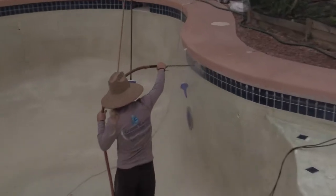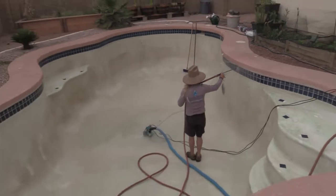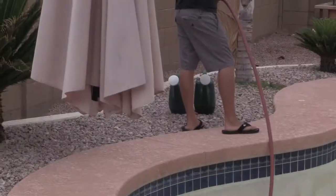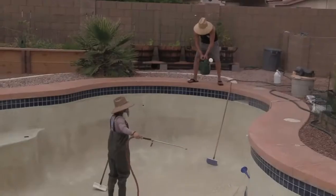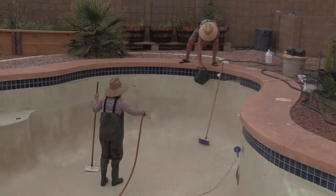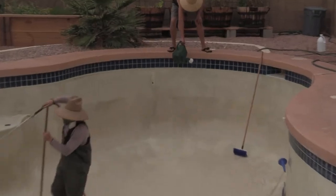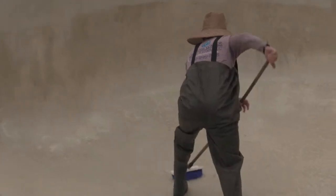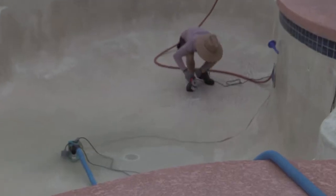The first thing these guys are doing is high-pressure spraying my tiles to get the deposits off. Next, instead of acid washing — which could damage old pools — they're doing a chlorine wash. It starts out kind of dark, but as it dries out the pool becomes nice and white again. You can see the guys pouring the chlorine on the sides and the other guy brushing the pool. You'll notice the guys are wearing ventilation equipment because that stuff could kill you.